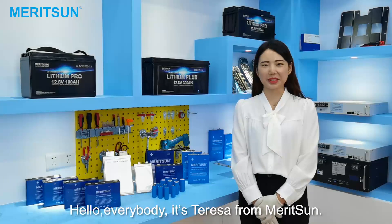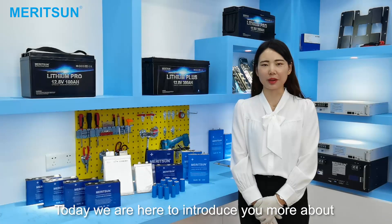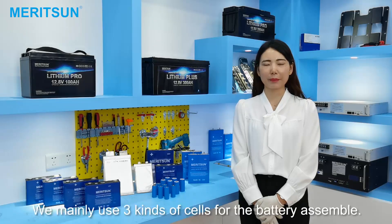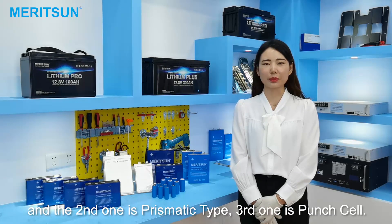Hello everybody, it's Teresa from Madison. Today we are here to introduce you more about the cells which we use for the battery assembly. We mainly use three cell types for the battery assembly. The first one is cylindrical type, the second one is prismatic type, and the third one is a pouch cell.